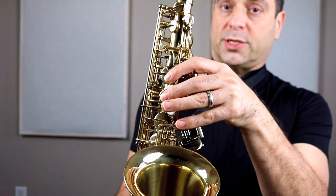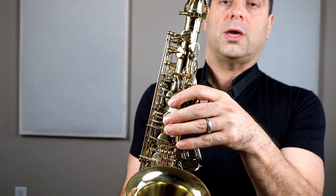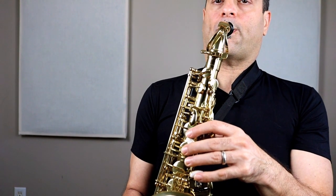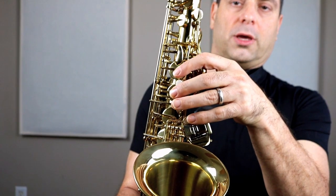Next part: four G's, then four A's. G, G, G, G, A, A, A, A. Your turn. I'll play it first. Your turn: G, G, G, G, A, A, A, A.